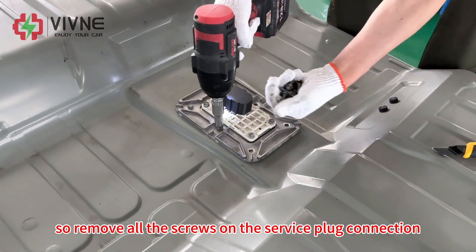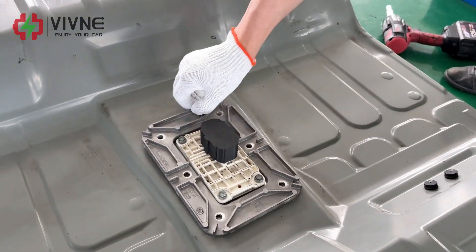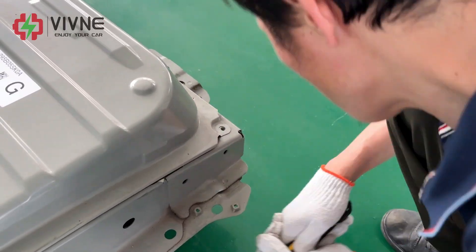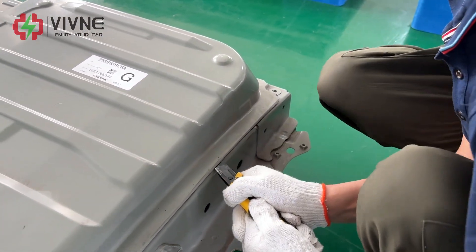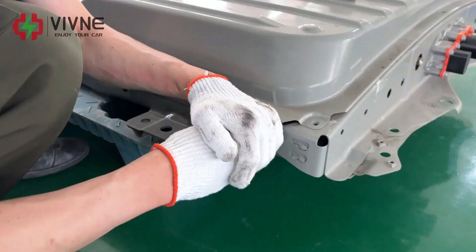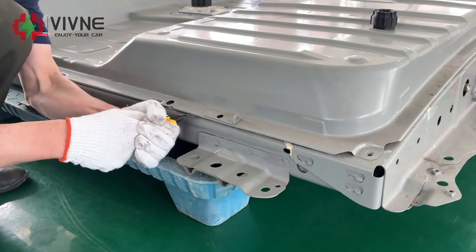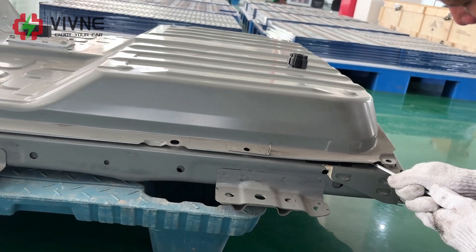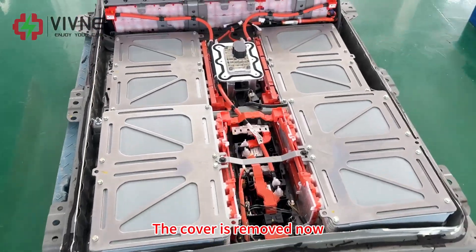Remove all the screws on the service plug connection and remove the screws from the cover. Carefully score the sealant with the utility knife. Then use a pry tool to gradually separate the cover. The cover is removed now.